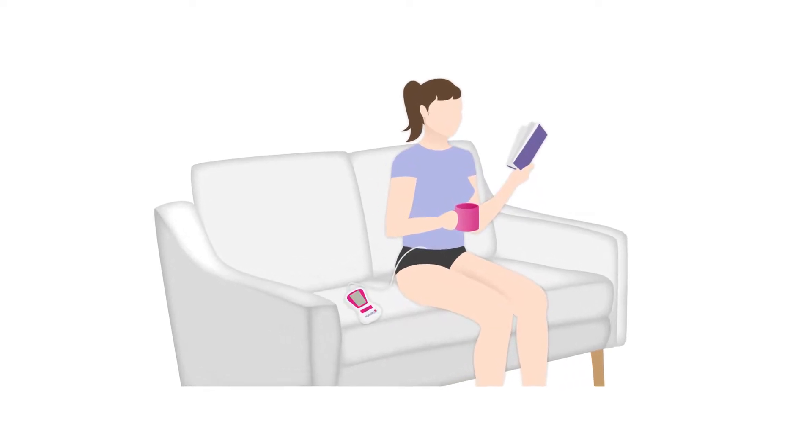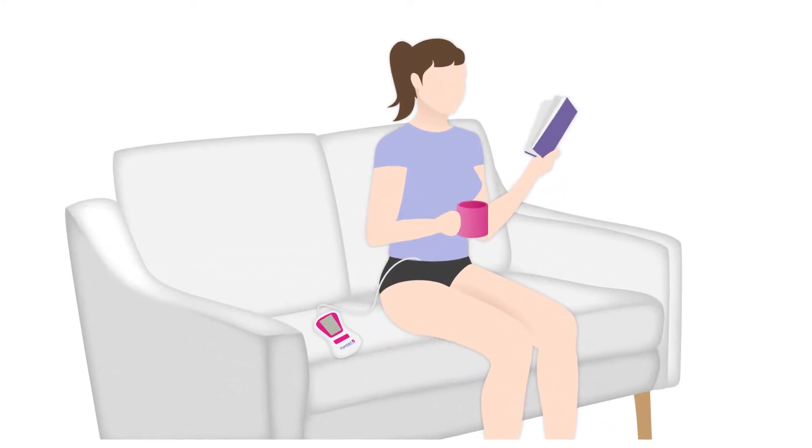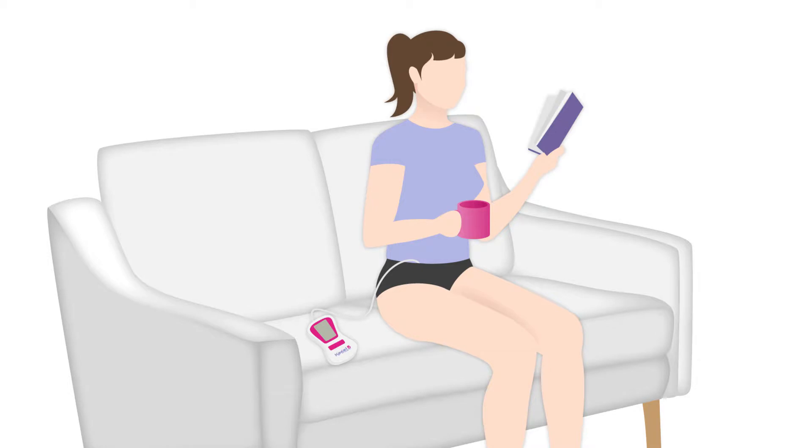What's the best position to exercise your pelvic floor in? Well, when using a Kegelate electronic pelvic toner — that's either with a vaginal or an anal probe — we recommend sitting upright, as this helps the electrodes on the probe correctly connect with your muscle bed.